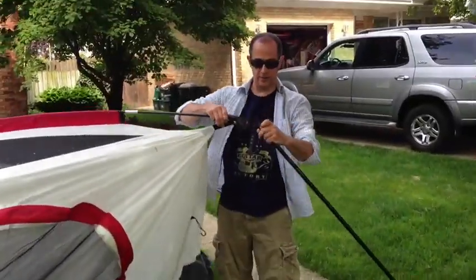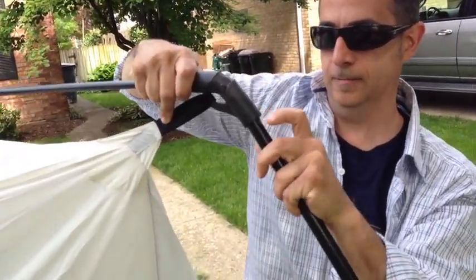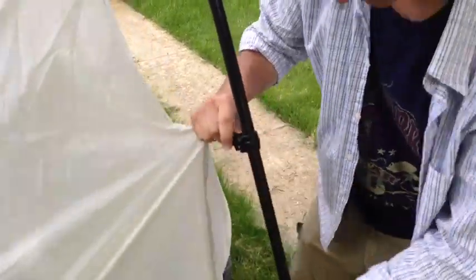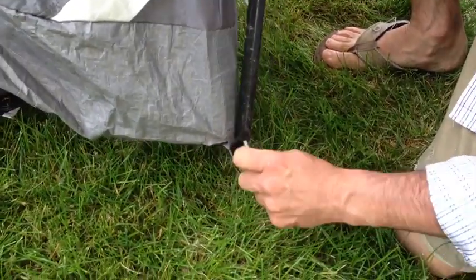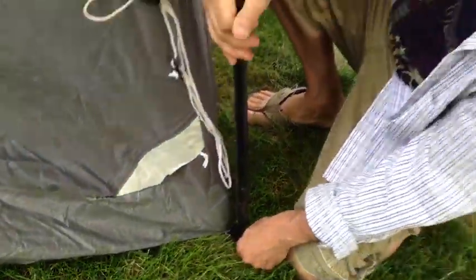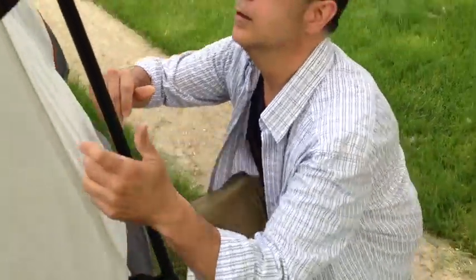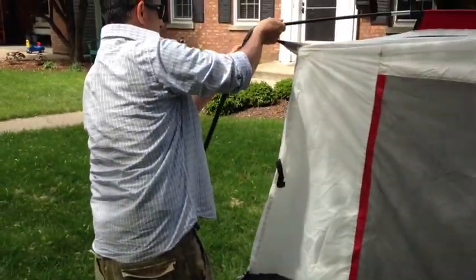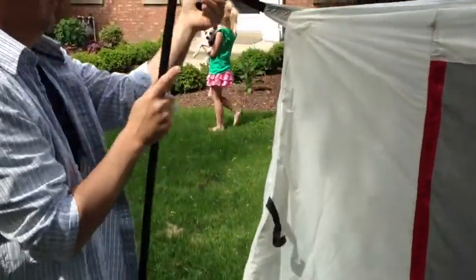So come on over here. That goes in there with that little button — this clips on here. Check this out, right here. This goes inside there, see that? I'm going to do this all the way around.